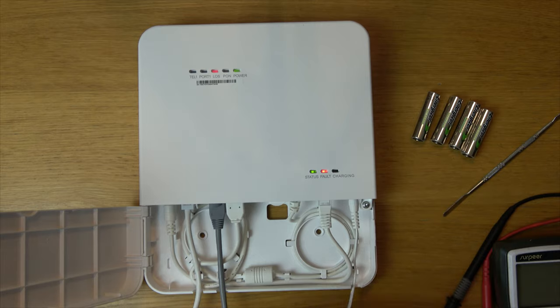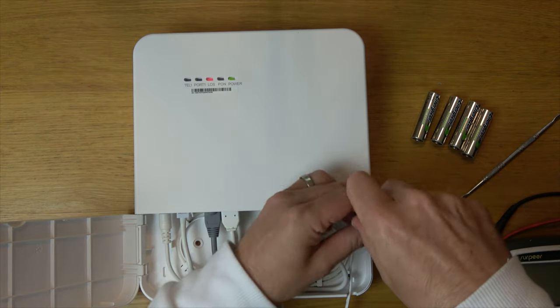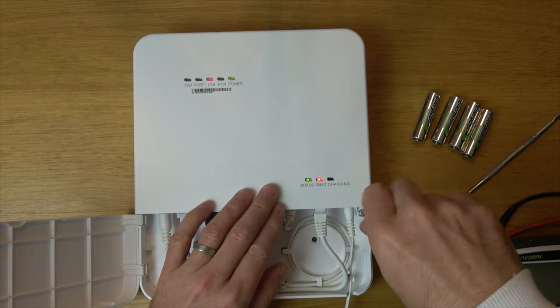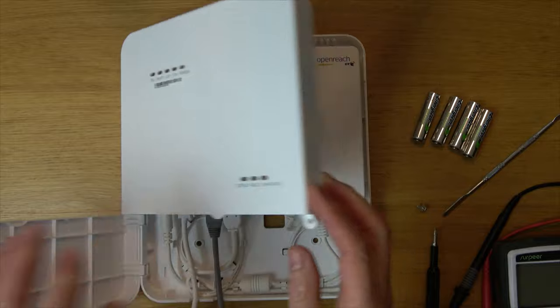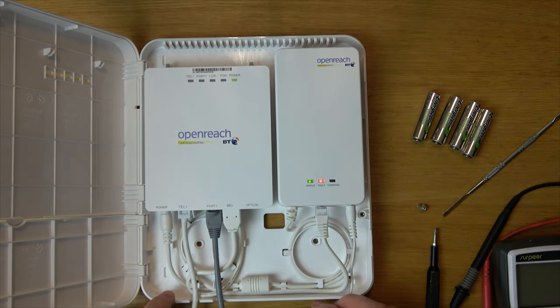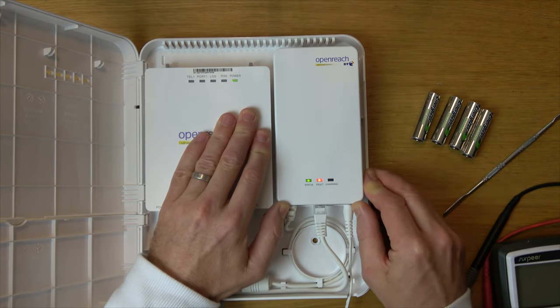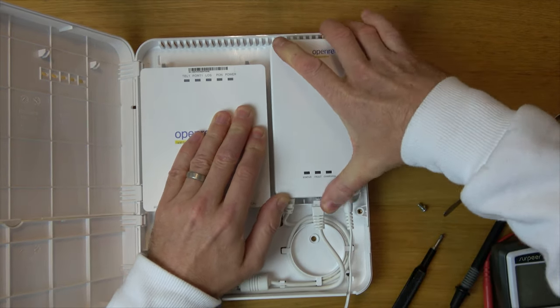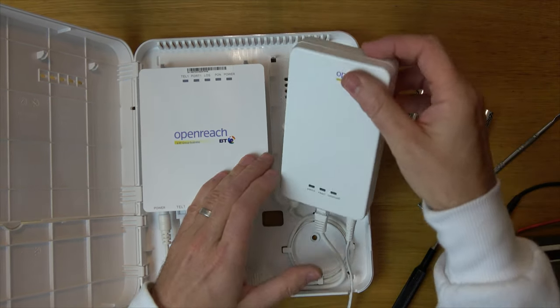Now in order to do this, we're going to be doing it live while it's plugged in. We're going to get a Phillips screwdriver and just undo the screw here and open this up. This here is your battery backup. To release it from the casing we need to just push it up about one centimeter and then lift it out.